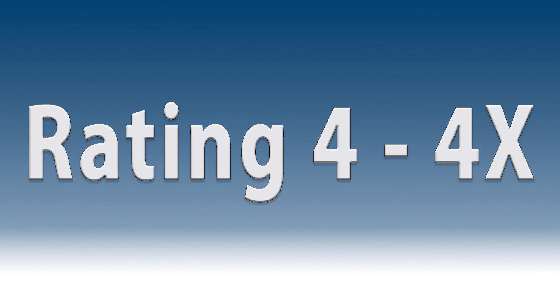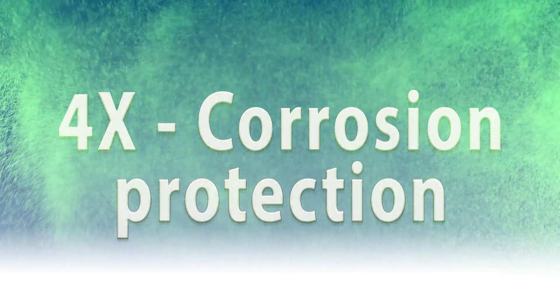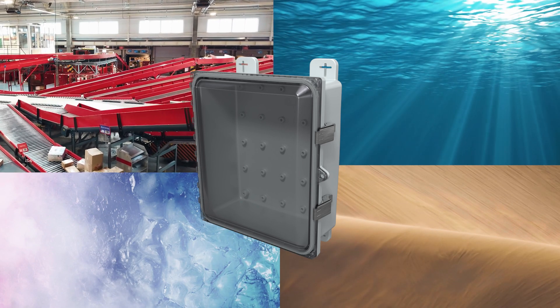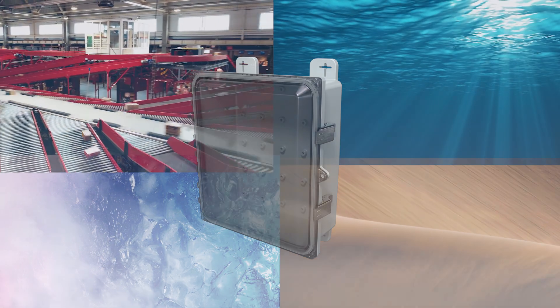NEMA 4 and 4X rated enclosures are great for washdown applications. 4X provides additional protection from corrosive environments, including those where acidic cleaning agents or disinfectants are used in the washdown process. Be sure to choose a material that is resistant to all the environmental factors your enclosure will be exposed to, as no single material is impervious to all environments.